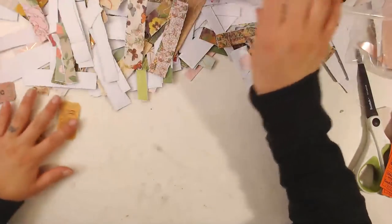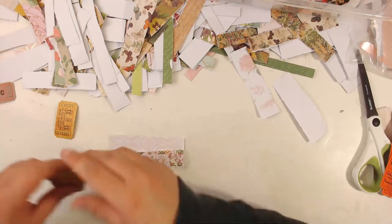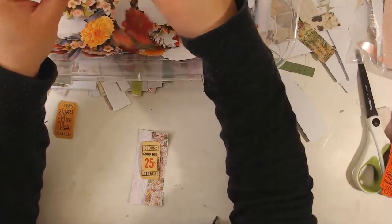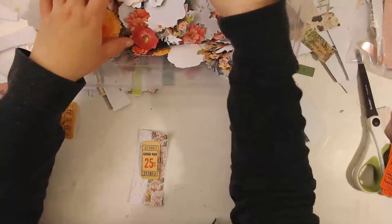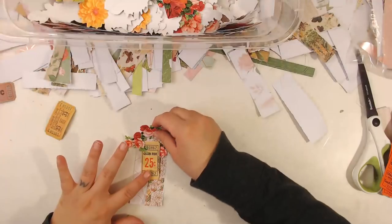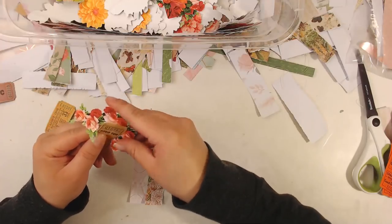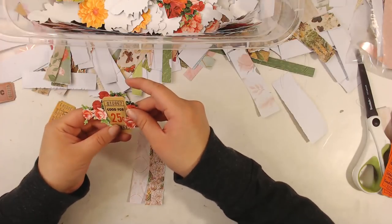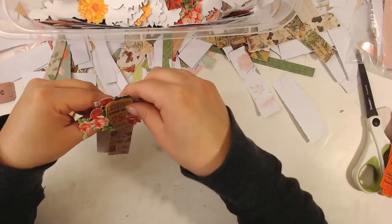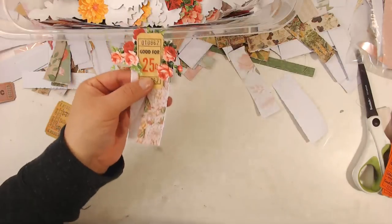I've got three more tickets to do. I can't wait to go to California this weekend — I'm very excited! My husband's going to go hang out with his own friends and I'm going to go hang out with my friends — it's going to be awesome. I like to nestle the flower in, if that's a word people say. Just like that — I think that looks really nice.